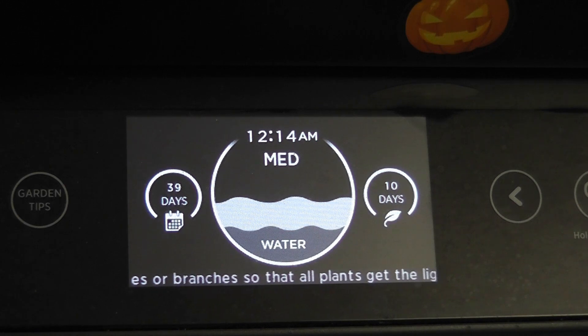Hi friends, it's been four years I have been using this AeroGarden Bounty, but I never knew that I can control the pump cycle on this garden. I have been using the default pump setting which is five minutes on every one hour — the pump runs for five minutes and then goes off for 60 minutes. I just found that I can control the pump cycle, so I'm very excited and I just want to share with you all.